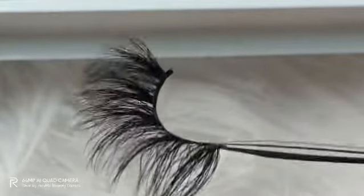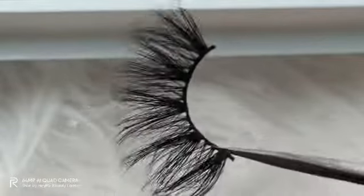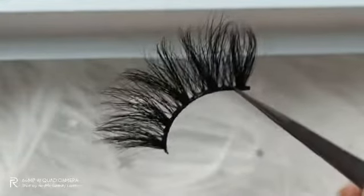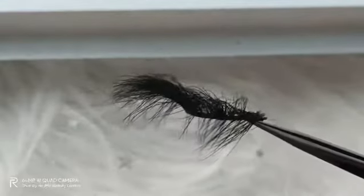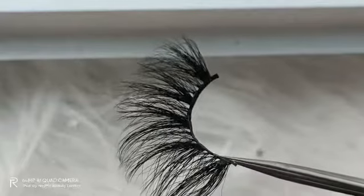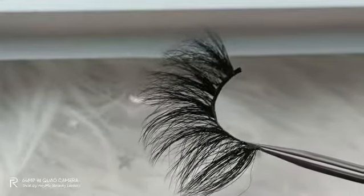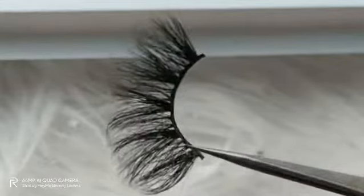Now I can turn around this pair of 3D mink lashes so you can see the curls from a very close distance. This pair of mink lashes are popular on social media. You can apply this type of mink lashes to go to a party, or you can send these mink lashes as a gift.